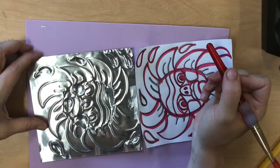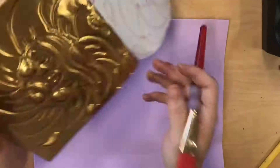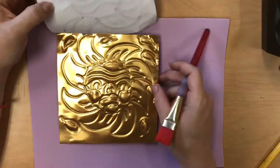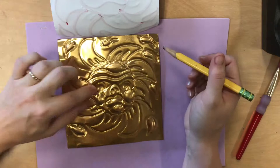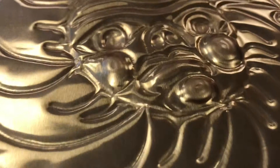We are taking our time on this today, so you can look at your work, check its progress as you go, and make choices — like, I want the cheeks to come out the furthest, or I want the chin to come out the furthest, but I'm only going to make these lines or areas come out a little bit. At the end of class, you are going to have a sort of sculptural, beautiful piece. Enjoy!